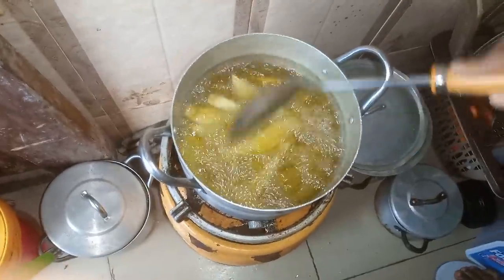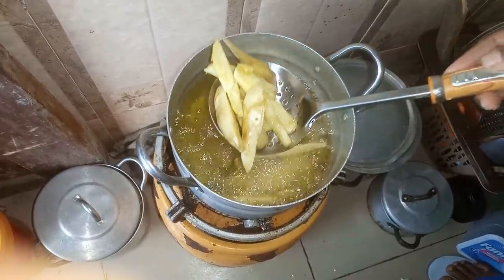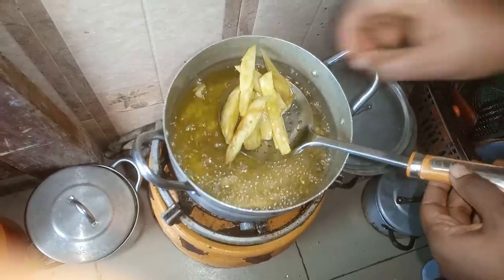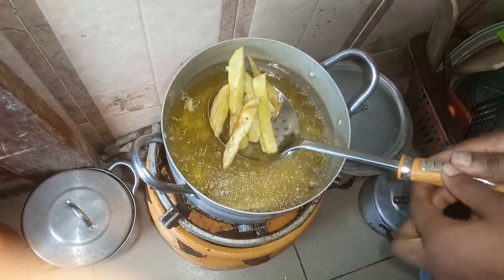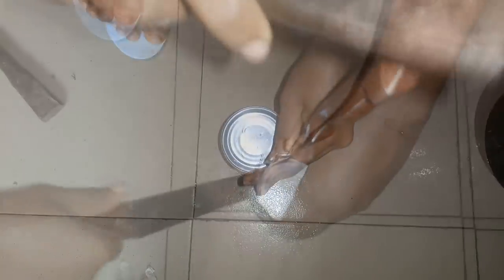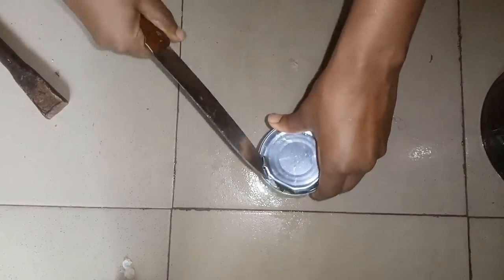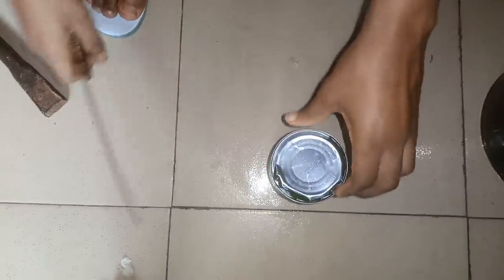It's becoming golden now. Let me give it about three minutes. While I'm waiting for the potato to fry, I need to prepare the green pea.